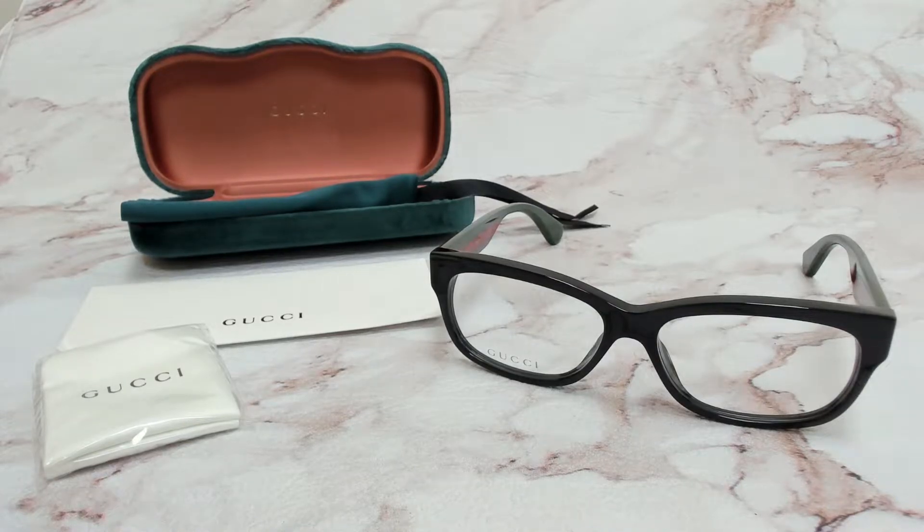Hi everyone, greetings from Eyespecs.com. I'll be demonstrating Gucci eyeglasses, model GG-0278O, color code 011.